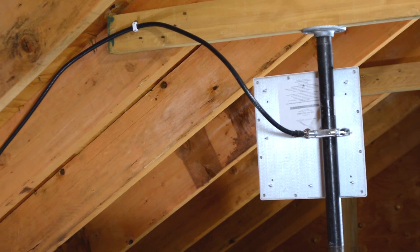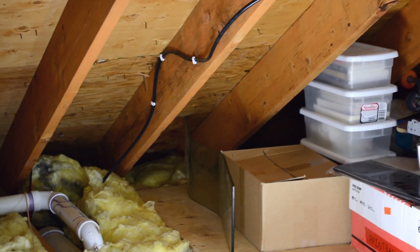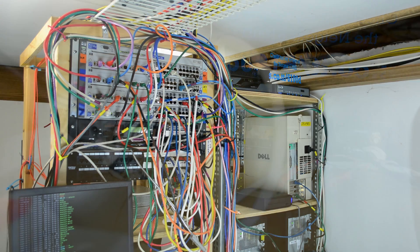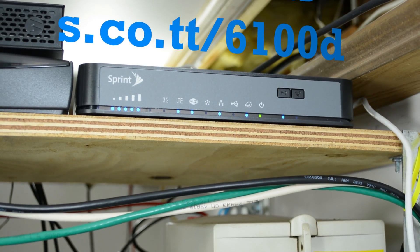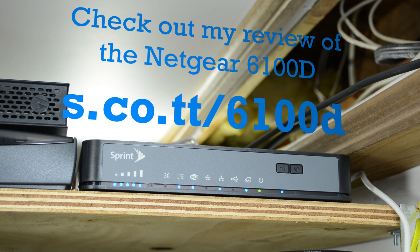After running the cable along the rafters, I connected it to the antenna in the attic. The cable drops down to the basement, where it's connected to the 6100D using a pigtail adapter I ordered from China. My core router is configured to use the Netgear's LTE connection as a backup in case my hard lines go down in a storm. The firmware on the 6100D is one of the worst I've ever seen — read my irritable review at s.co.pt/6100D, and thanks for watching my first ever instructional video.